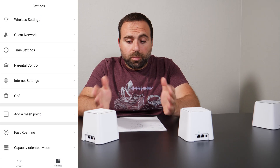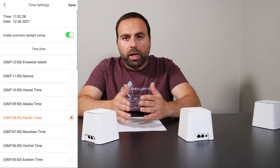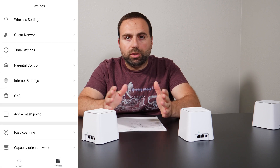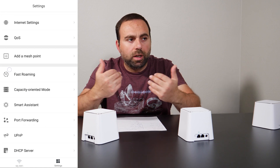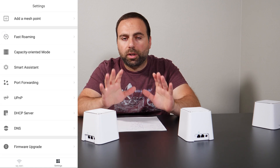Getting into the MeshForce app, it's a normal app — nothing fancy. It does the job, it didn't crash or anything like that. It gives you enough customizations, nothing too crazy. Just normal. Everything was good.